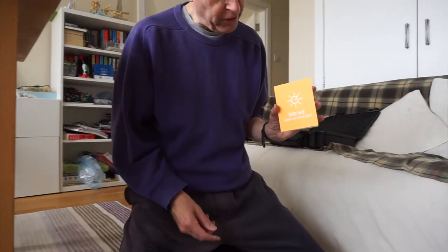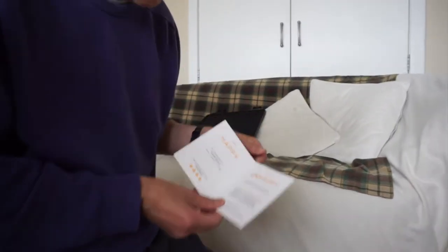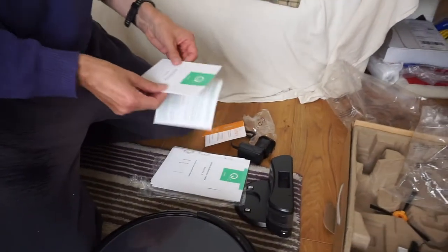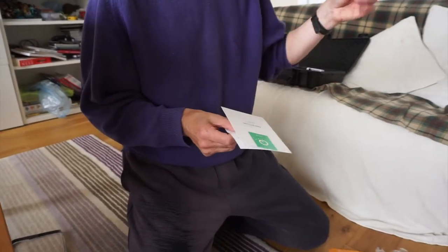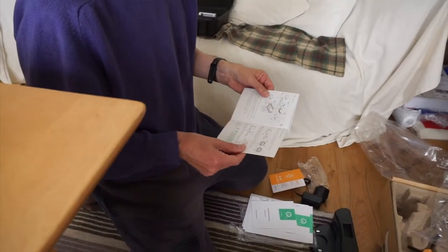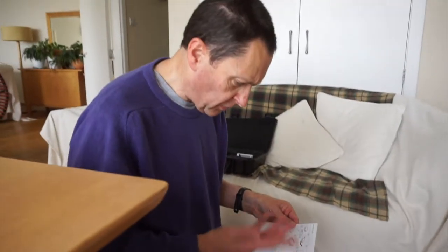'Did we light up your life?' Well, I don't know yet. But it's quite good that they give you five different telephone numbers here if you've got any problems. I have already made a complaint on PayPal, which they have escalated, about the other Chinese robot vacuum cleaner because I really want my money back, or I want something in return. Trading standards says they have to send you the thing that they say they are selling you.